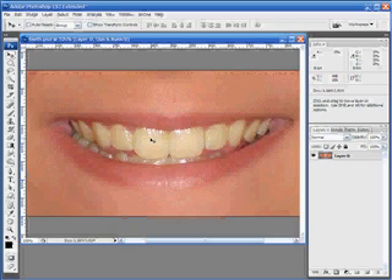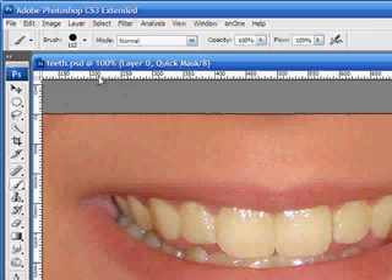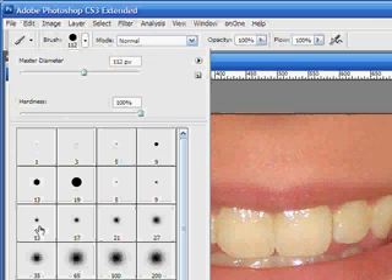Go ahead and press Q on the keyboard. The next thing we need to do to make the quick mask mode work is select a brush — press B to select the brush tool. Now as you can see this is rather large, so let's go up to our selection here and drop this down. We'll choose a 35 with a nice soft edge. Make sure the mode is set to normal, the opacity is at 100, and the flow is at 100 as well.